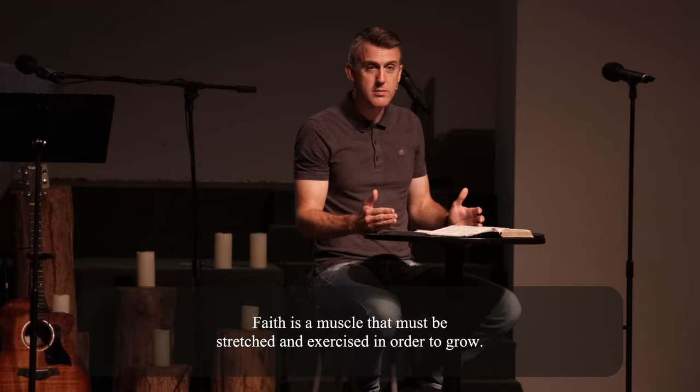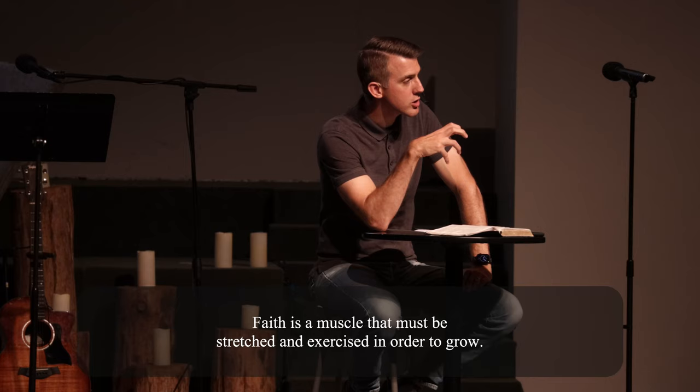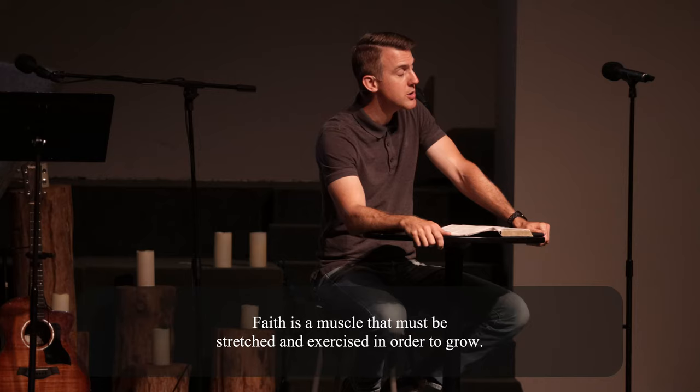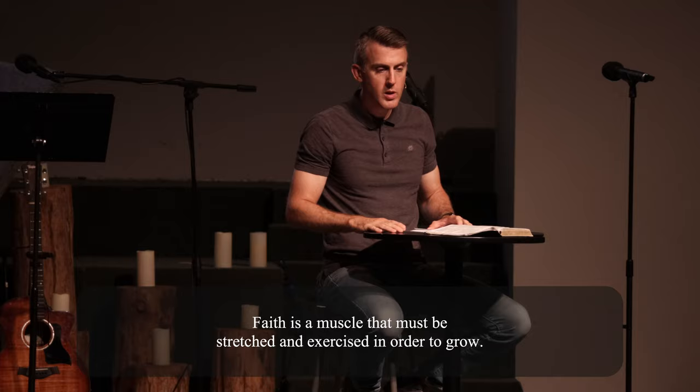Paul says in Romans he doesn't even consider it comparable — what we experience now to what is to come. These people that he's talking about, they died in the faith, having faith in what was yet to come. They had to stretch and exercise their faith daily, moment by moment, to be constantly reminded that there is more. Faith is a muscle that must be stretched and exercised in order to grow. If a muscle isn't stretched and exercised, it's not going to grow — it's going to shrink, atrophy, and die. Similarly, faith must be put into practice in order for it to grow.